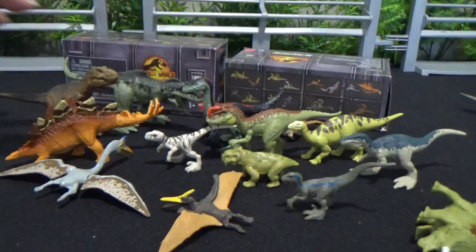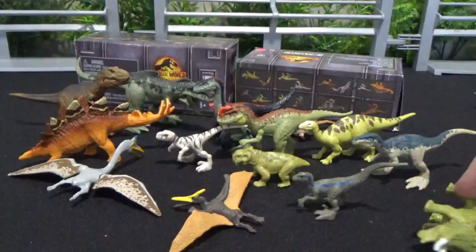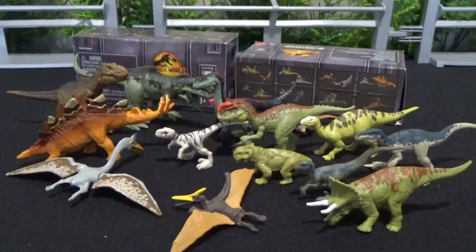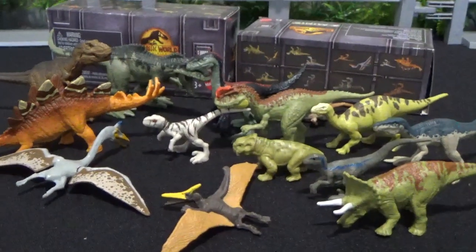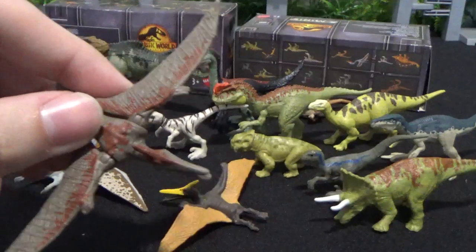So there we have it — fourteen figures total. And they're only like seven dollars each here in Canada, which is a great deal. Way better than just getting one for that price.